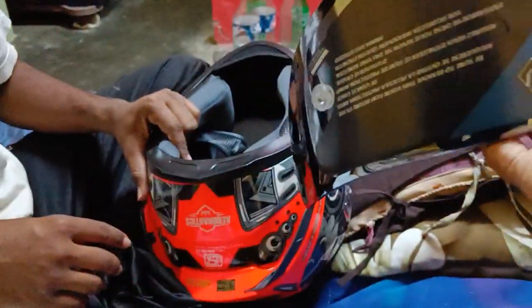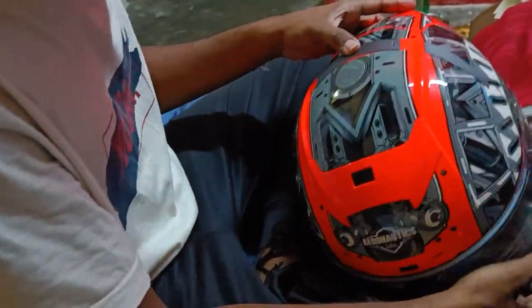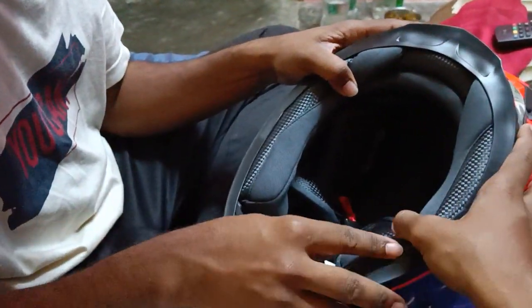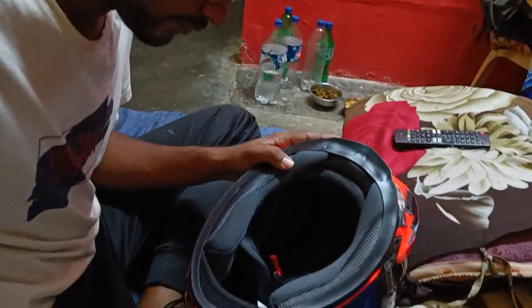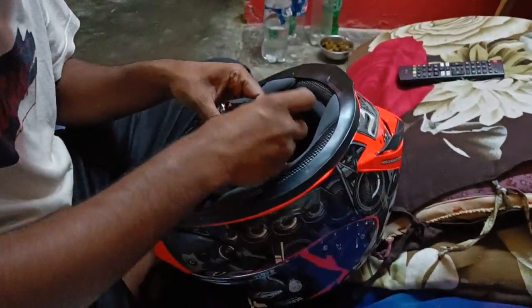And again, let me show the padding inside the helmet. This padding can be removed and we can wash it and fix it back, so it won't get messed up. You can use it for the long run.